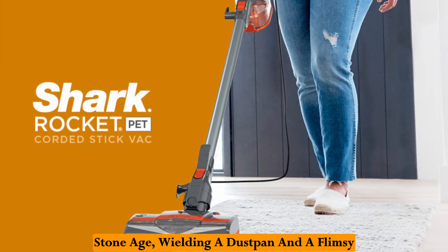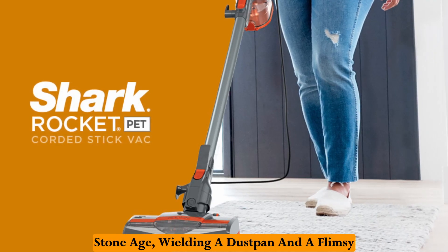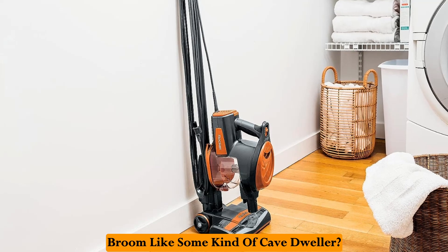Is your cleaning routine stuck in the stone age, wielding a dustpan and a flimsy broom like some kind of cave dweller?